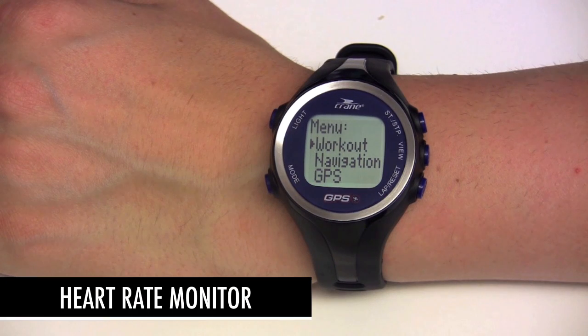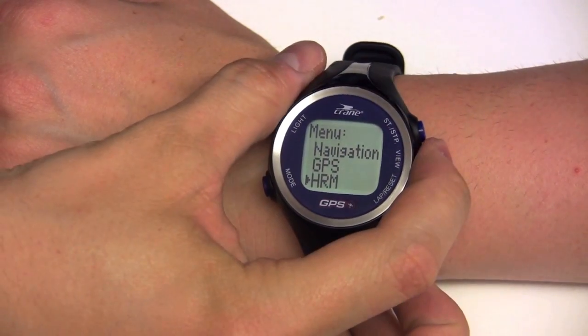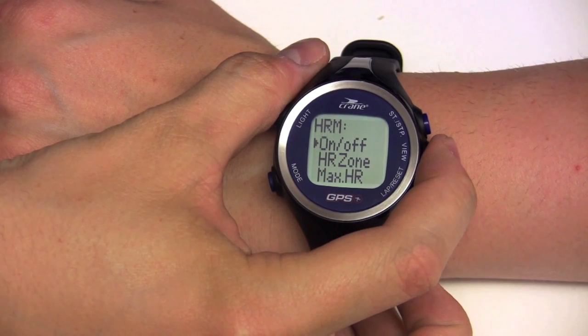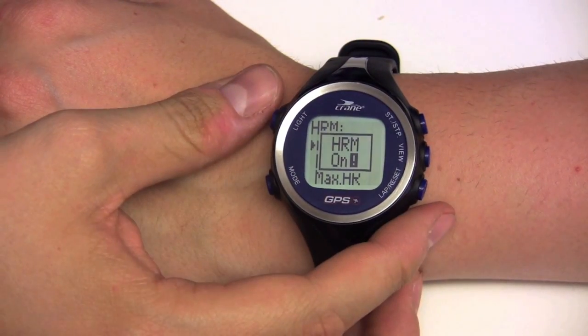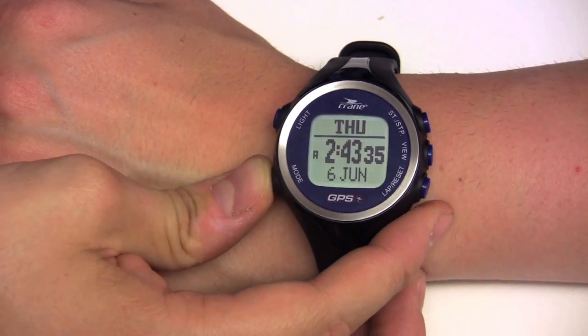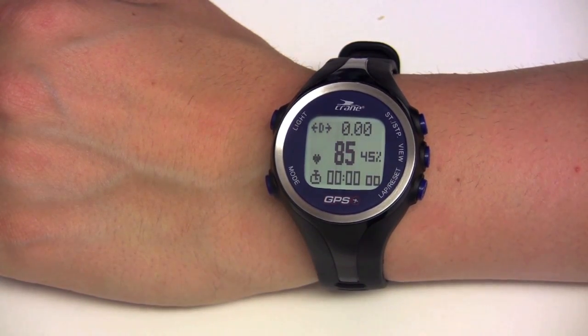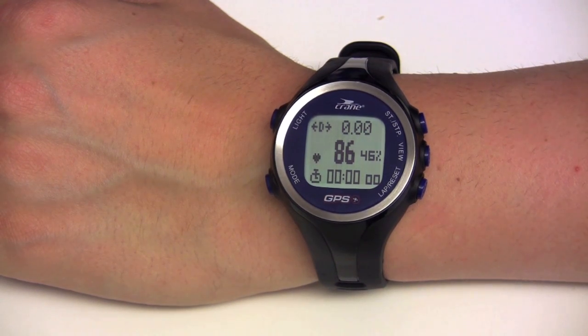To activate the heart rate monitor, select HRM on/off in the menu and press the view button to turn on the heart rate. Note that heart rate monitoring is automatically turned on when a training session is started by pressing the start/stop button, so turning it on in settings is not required.